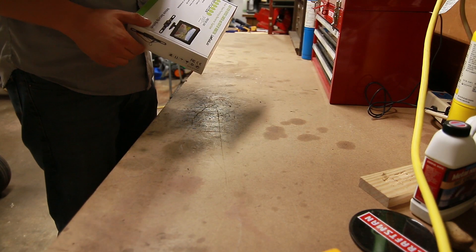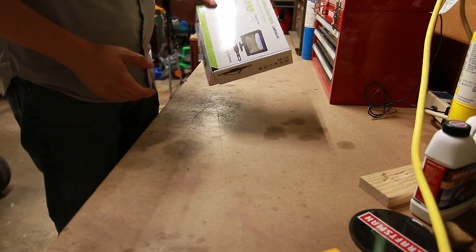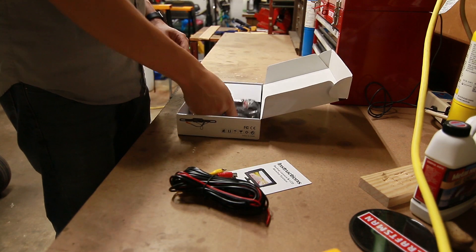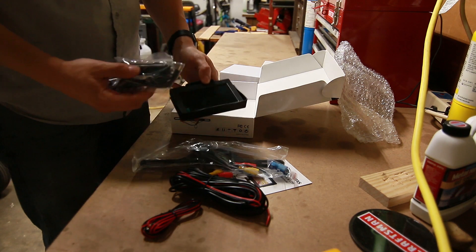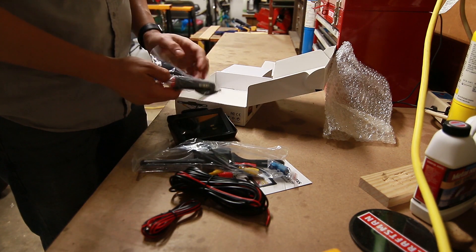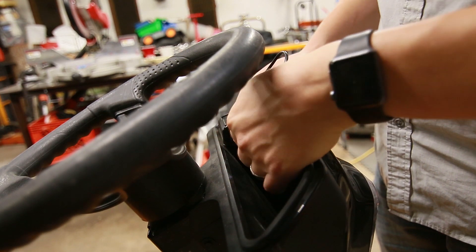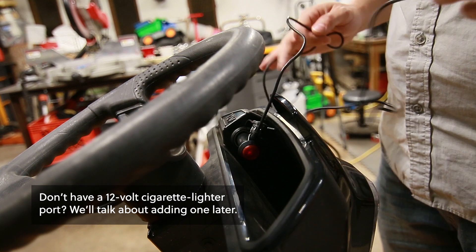One welcome surprise for this experiment is that you can get backup cameras for pretty cheap. I got this one off of Amazon for 40 bucks. We've got directions, cord, camera, connectors, a screen, and the really important one for my purposes — a 12-volt adapter. I specifically picked this because my mower has a 12-volt port, so it saves me from having to cut into the wires to get this thing powered up.